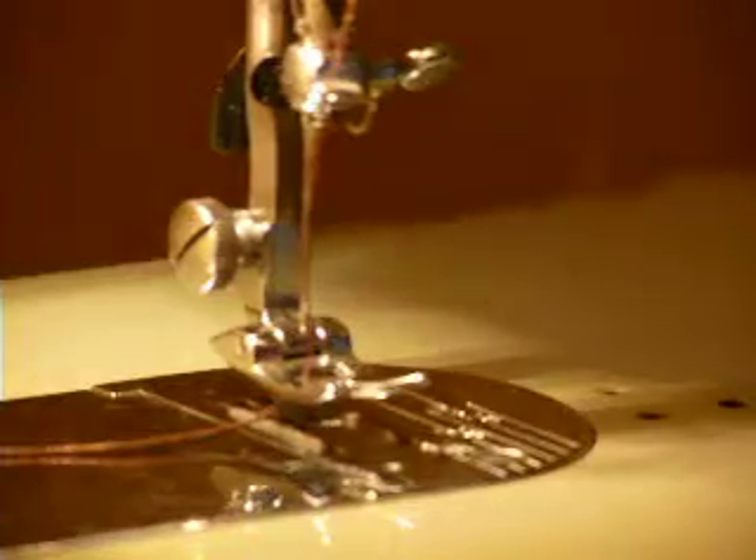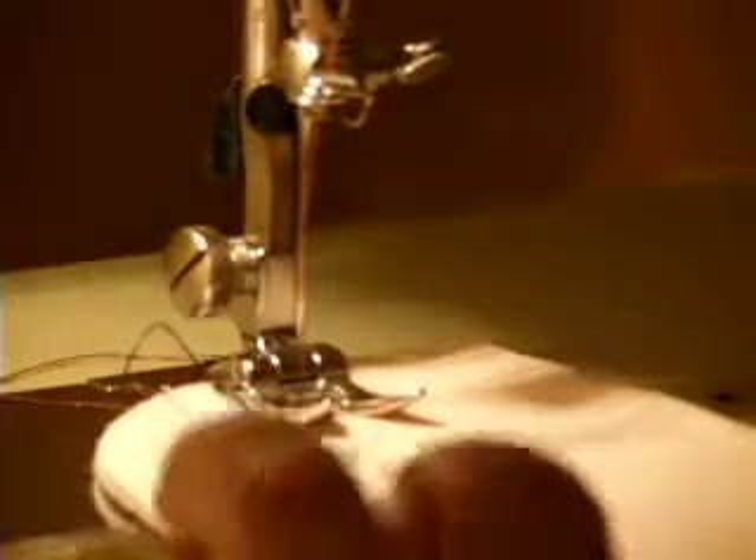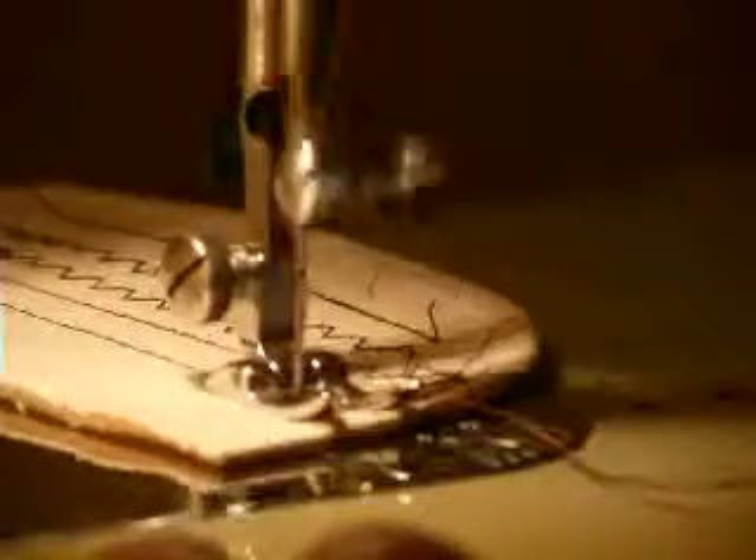All metal, one amp machine. Basically plows through anything you put under the foot — and I do mean plows.